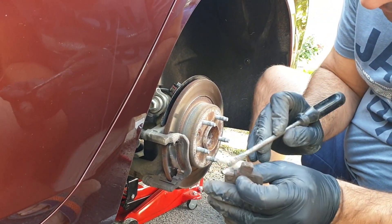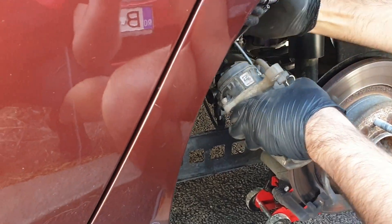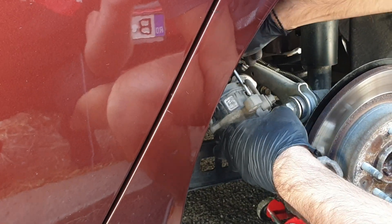As you can see they were quite worn. Remove the screws from the electric motor using the Torx key and then you can easily detach the motor.